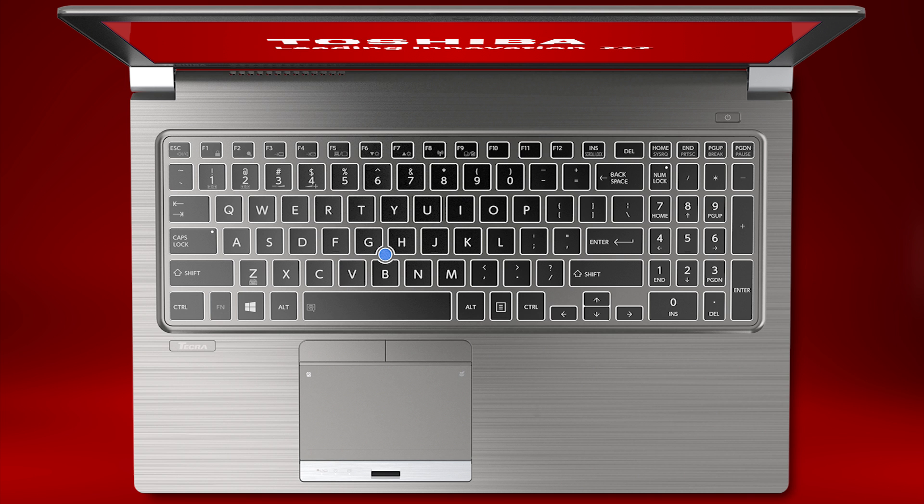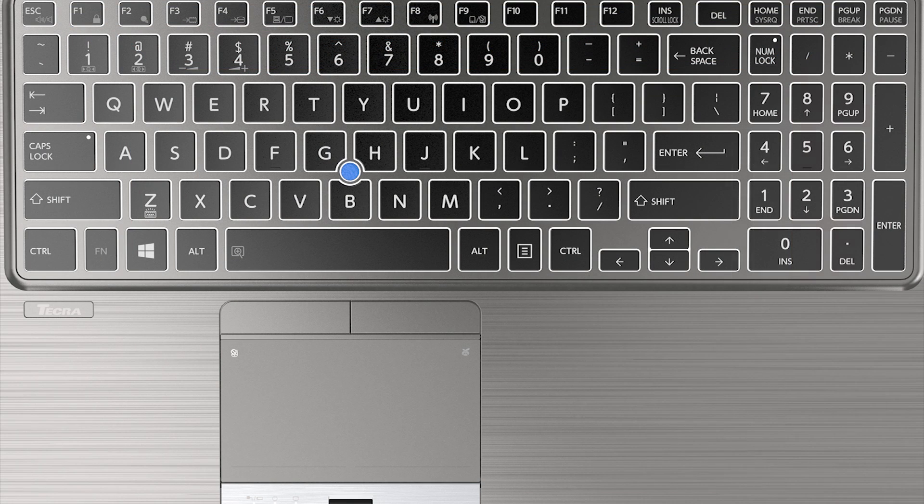Now let's discuss the keyboard function keys. By holding down the FN key and pressing one of the function keys, you can use special features. The most common functions are: raising and lowering the sound level using FN and the F3 key to lower or F4 key to raise the sound level; raising and lowering the display brightness using FN and F6 to lower or F7 to raise the brightness; and turning the Wi-Fi antenna on and off using FN and F8.